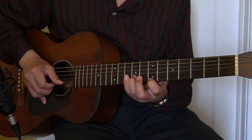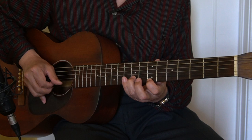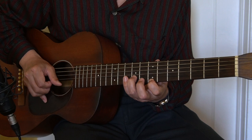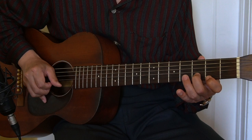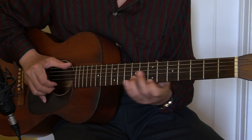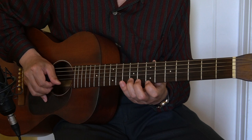They're all used on the E and B strings. The first one is the 9th and 7th fret. We go up to the 12th and 10th, and then 9th and 7th again. Then chromatically going down: 8, 6 — 7, 5. Then we change the shape: 5, 4 — 4, 3 — 3, 2. Then I pick this 4 beats, this one 4 beats, and this one 2 times.